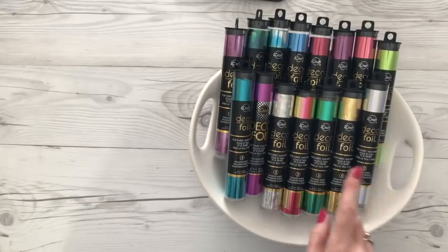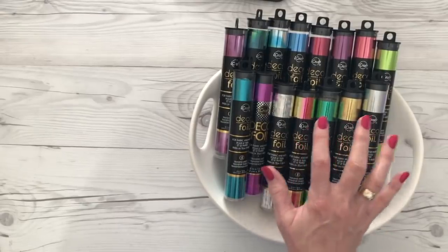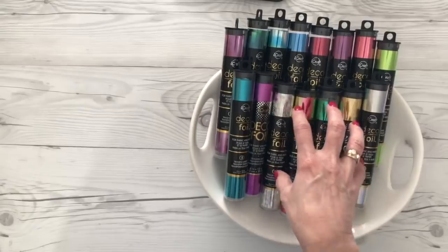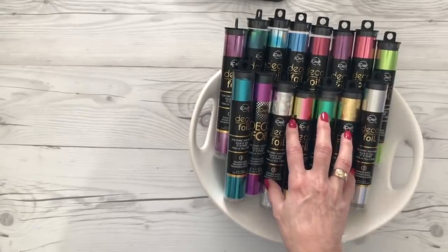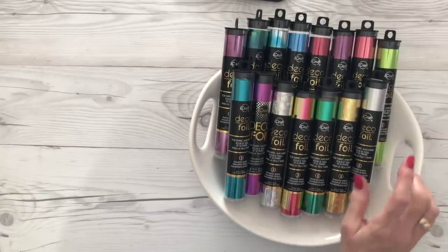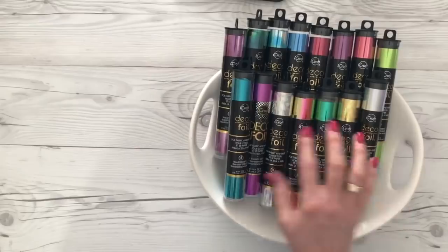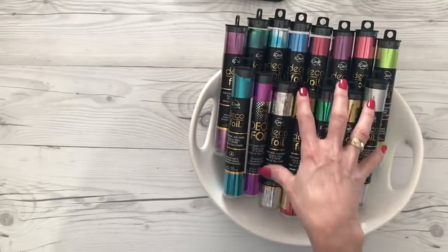To start with we're going to use our Deco Foils. These are iCraft Deco Foils. They're made by ThermalWeb and you can get them in Hobby Lobby. You can get them on the website — I'll have them linked below the video description. They come in two different ways. These are 6x12 sheets. There's five in a tube and there's a lot of product in there.